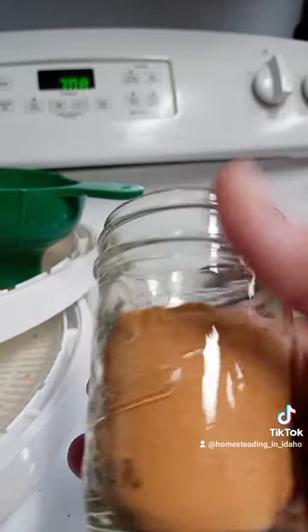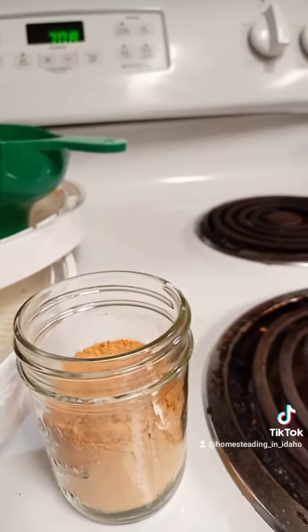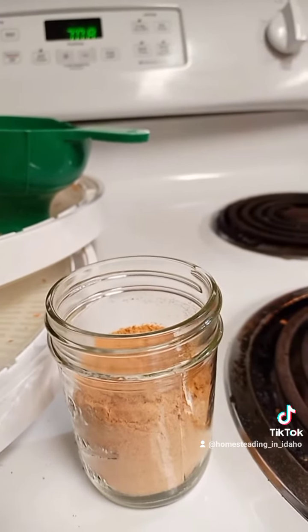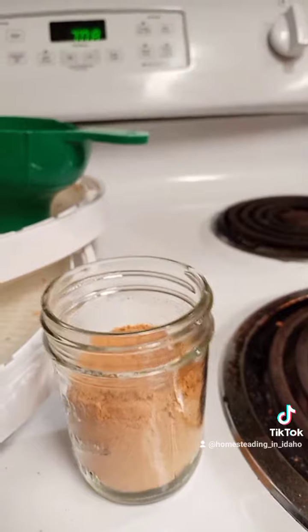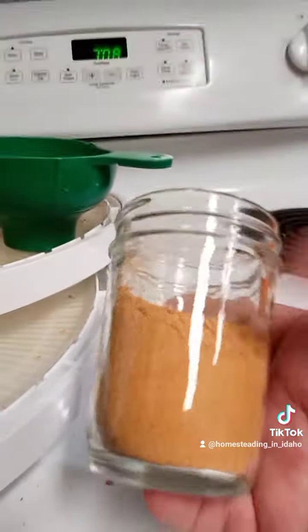When you use this, depending on what you're using it with, start out with anywhere from a teaspoon to two tablespoons. Think of those seasoning packets you can buy at the store — they don't have a whole lot of dry ingredients in them, and that's because when you dehydrate it, it gets super concentrated.